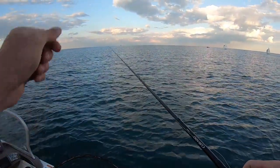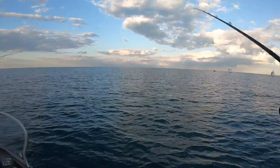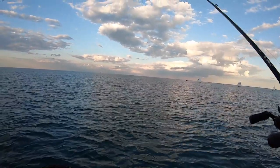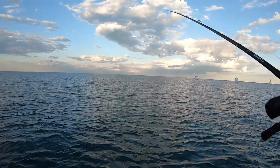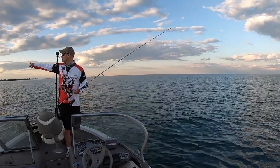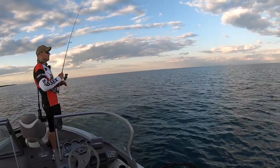What I was saying about Sunline and the Strike King Tour Grade — Sunline's my favorite, but the Strike King Tour Grade is also good.